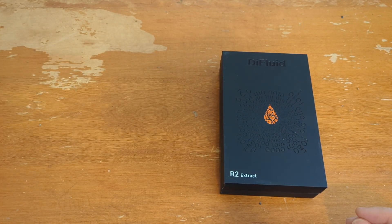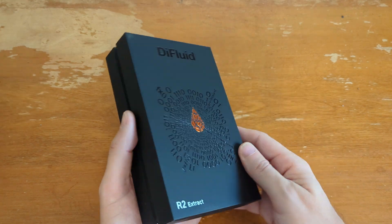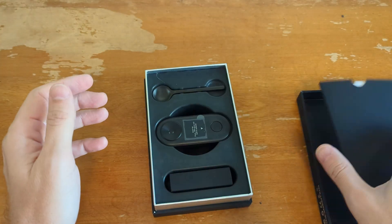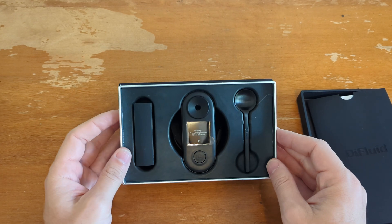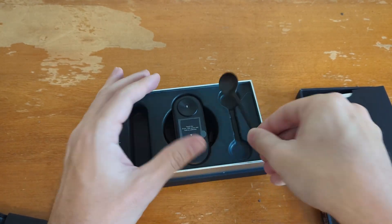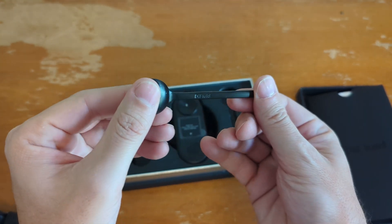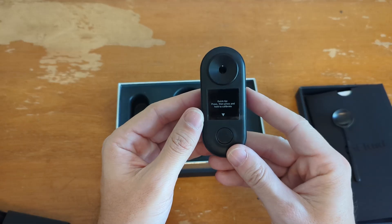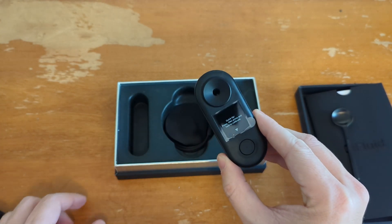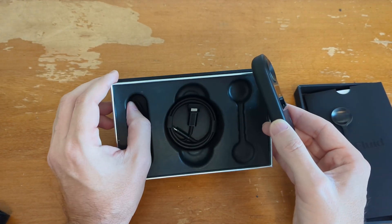I'm going to cover the scale in a separate video. This video is going to be about this, which is called the R2 Extract. So let's open the box — here are the instructions, and here is the unit itself. It comes with a little pouch case, a little spoon — this is aluminum, I think, definitely metal of some kind — the main unit, and this is a refractometer. This is actually the second version. And inside they have a microfiber cleaning cloth and a USB cable.